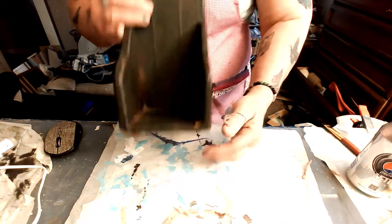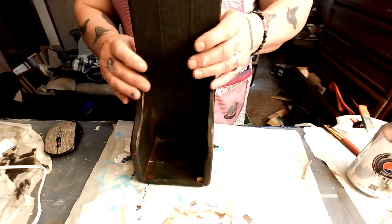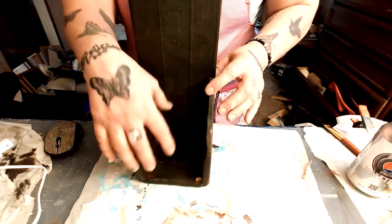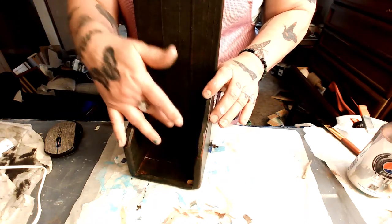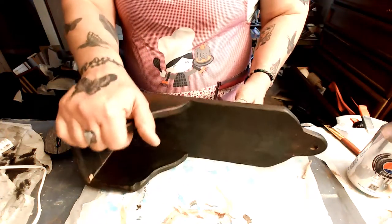And then maybe put a couple of hooks down here for keys or whatever you want to hang up there. And this can be maybe a glove box — you put your gloves in or something to that effect. So I'm going to start sanding this down.